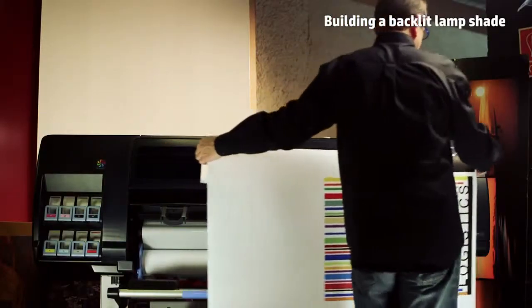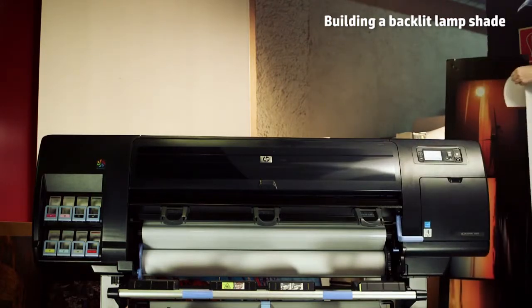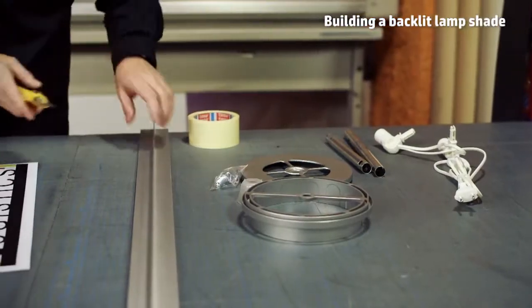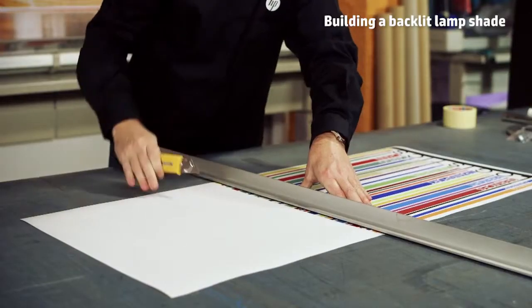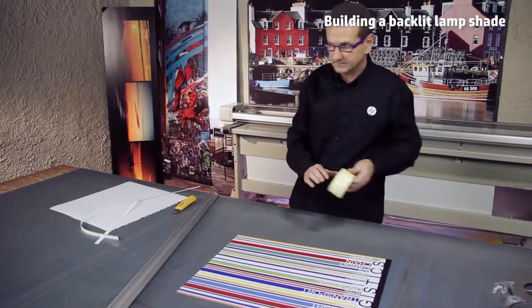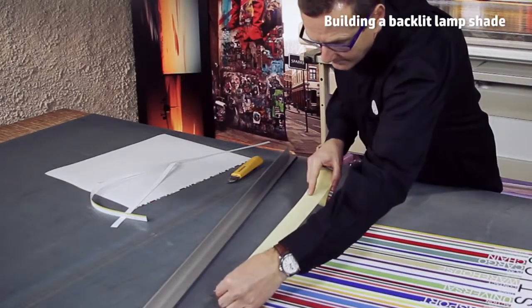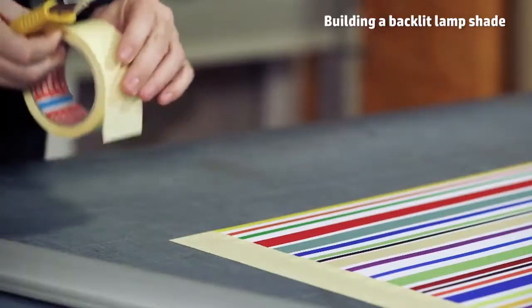With backlit, you can produce simple applications such as a lampshade. Firstly, you just need to cut the white edges of the printout. Then, using a double-sided tape on one of the edges of the printout, remove the excess part with a blade.